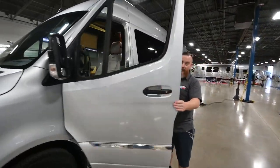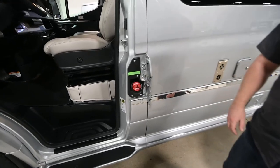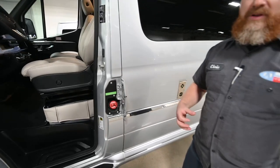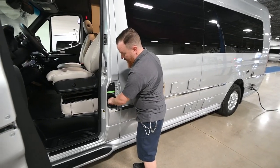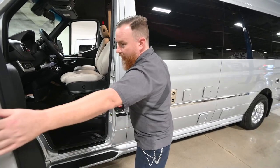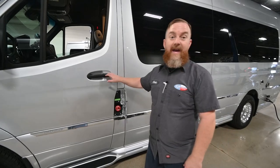In the driver compartment, I want to talk about just a couple of things. The first is your diesel fill — this is where you'll add diesel fuel. Please make sure you are using diesel fuel; this does not run well off of gasoline. It's a 24 and a half gallon tank, and it's designed so that you can fill it and close the door so the fumes don't get into the house portion.